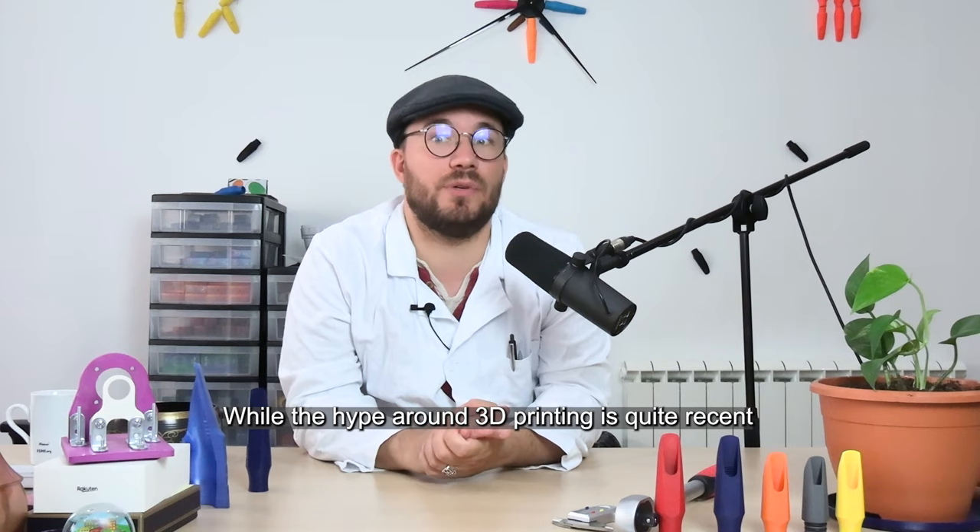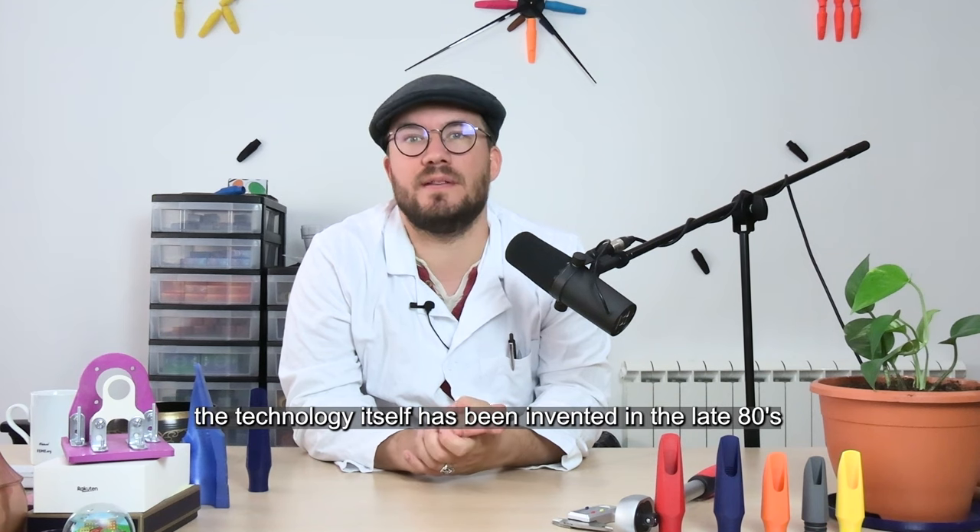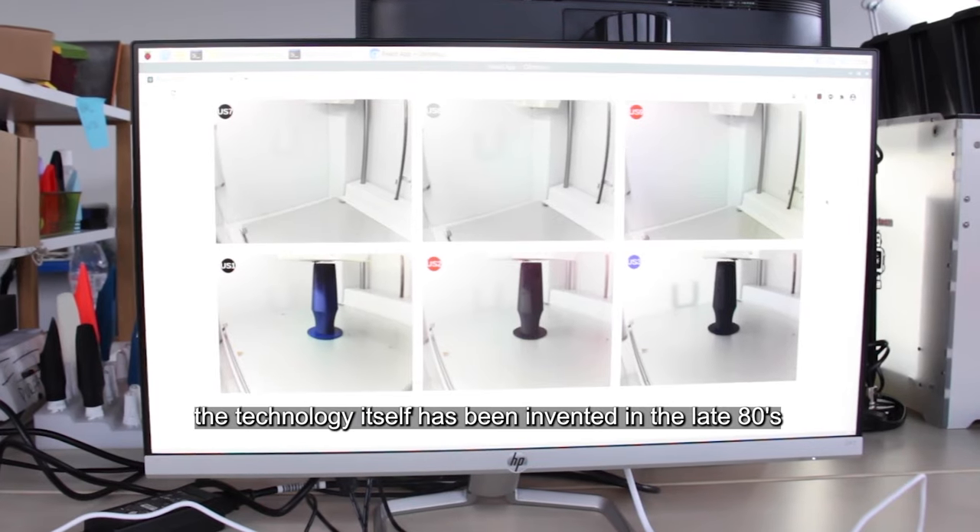While the hype around 3D printing is quite recent, the technology itself has been invented in the late 80s.